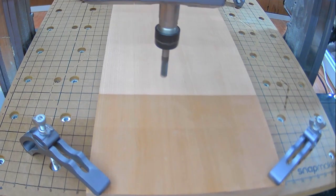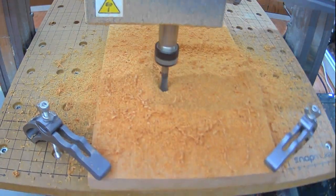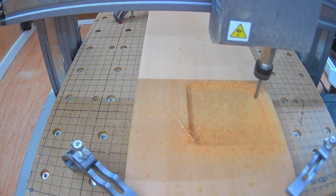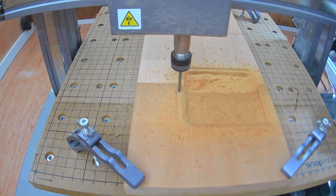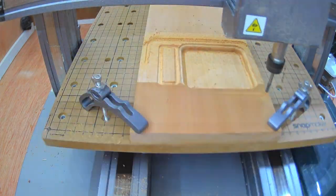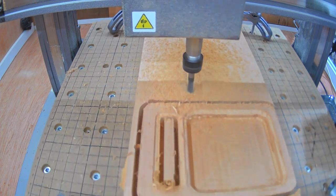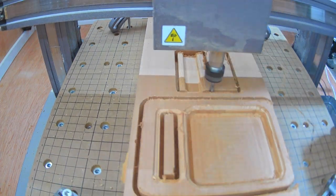Once it's all ready to cut, I start by using a large bit to clear out the change pocket. Then switch to a ball end mill to round the edges. Now for a smaller flat end mill to cut it all out. For the part that the phone will sit on, it's pretty much the same three steps: a large bit for the clear out, a ball end for the edges, and then a smaller one for cutting it out.